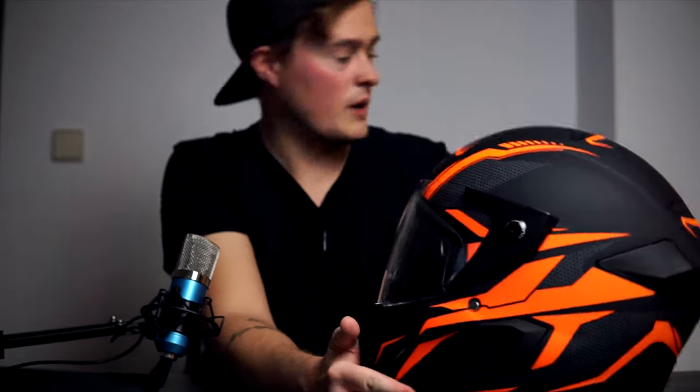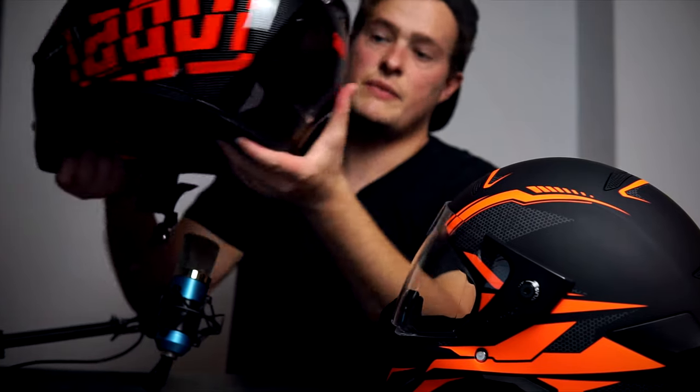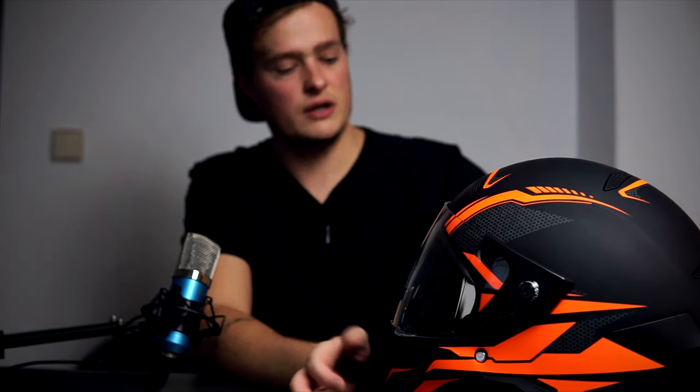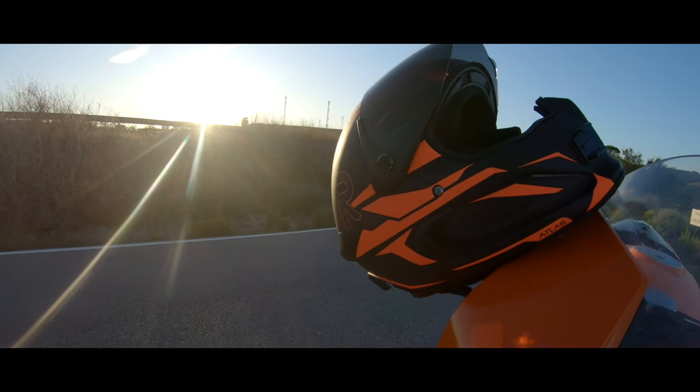I have quite a few helmets. My current one for the better part of six months has been the AGV K3 SV — I love that helmet, it's very good for the money at around £160 or less. Whereas this one is obviously a bit more expensive. So we're going to ride with this helmet for a couple of weeks and then come back and tell you exactly how it goes.